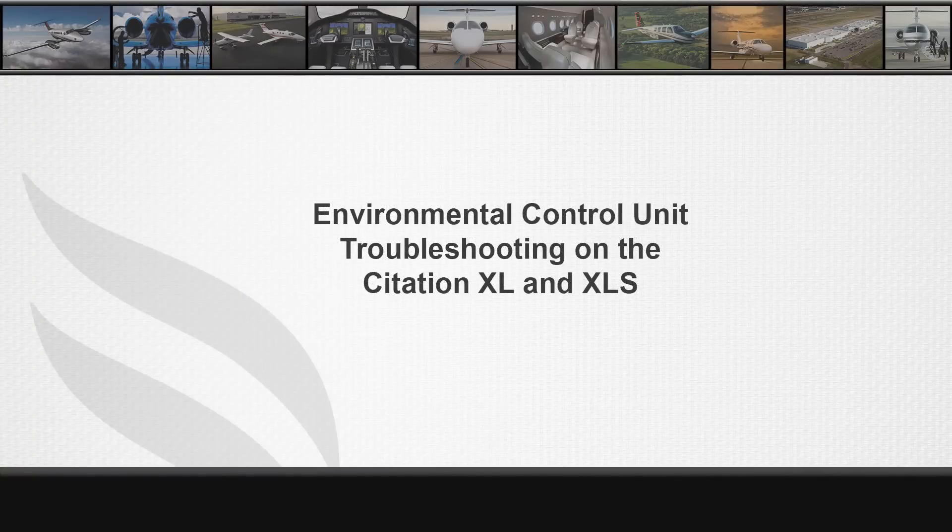In this video we will be describing the Citation XL Series Environmental Control Unit function and some common troubleshooting procedures for it.